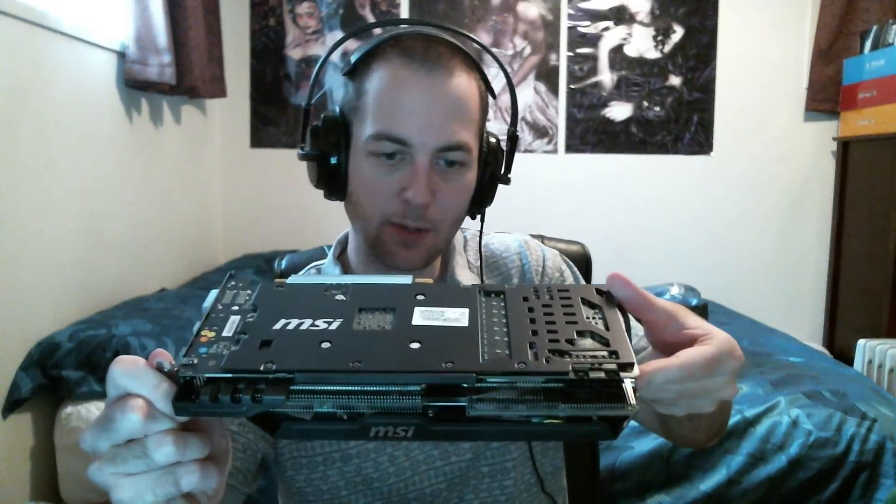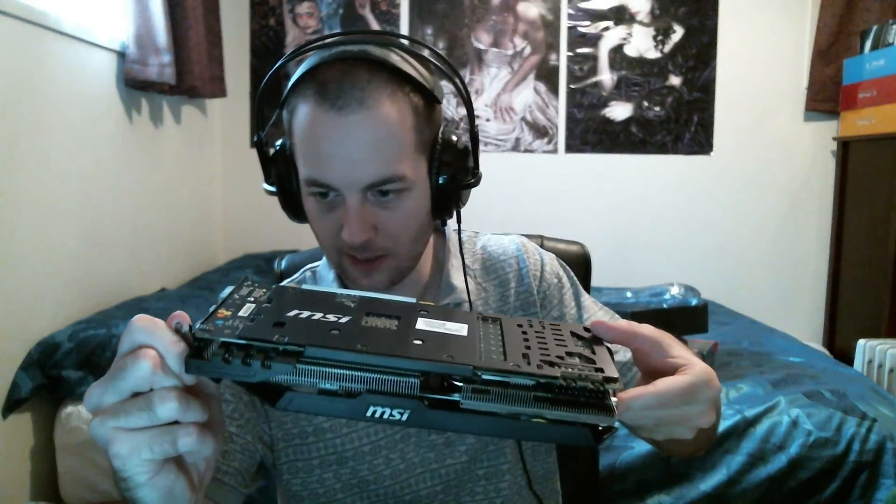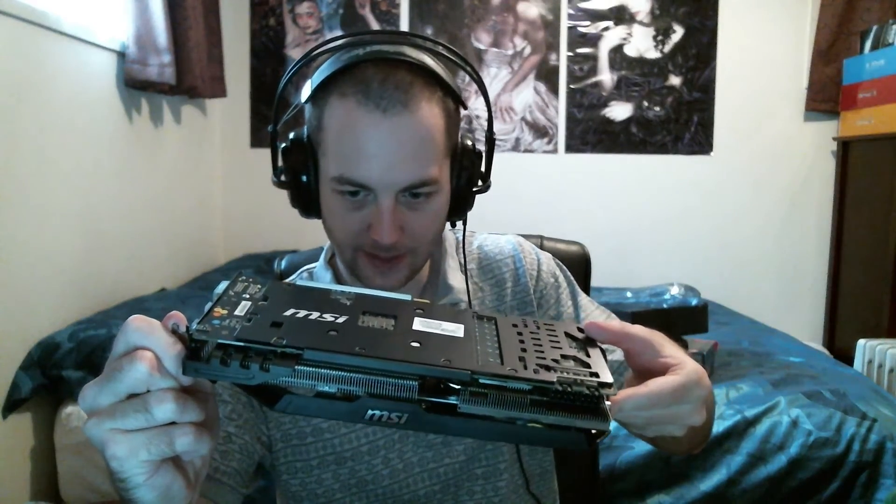MSI does make good-looking products. Flipping around to the top — that's what you'll see most of the time — it has a nice backplate on there. Always like to see a nice backplate. The black PCB looks really good too. This is just a really good-looking, well-built card.